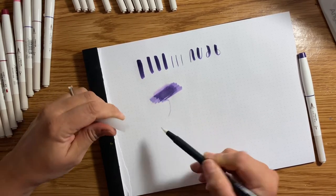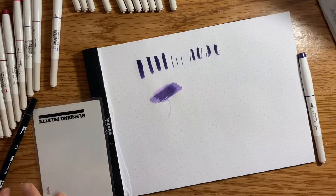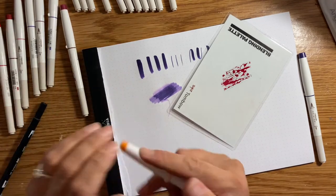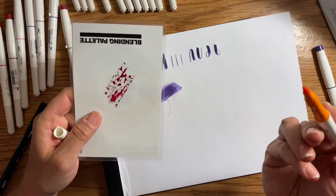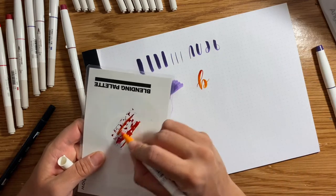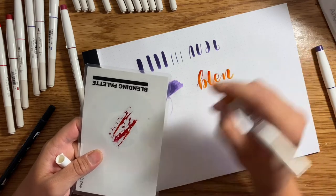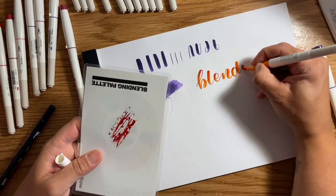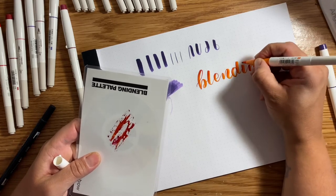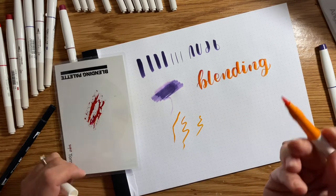Oh yes — they're blendable, you guys! I wonder what it would look like if I use my Tombow Dual Blend card and put some of a darker color down on here first. I just don't want to ruin my pens because these are so pretty, but if they blend, it should wear off the tip — it should be one of those types of tips. Oh yes! I mean, it doesn't hurt that I picked a really nice color to blend with. This is so nice. And yes, of course — they're definitely water-based.